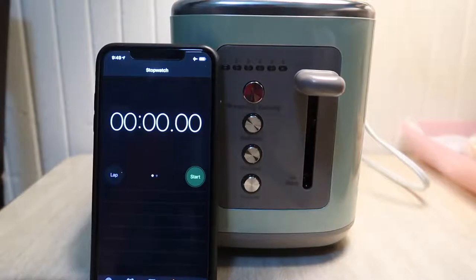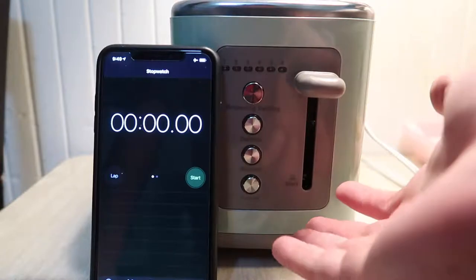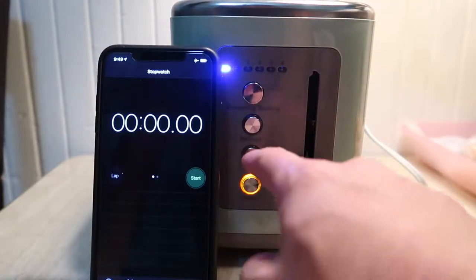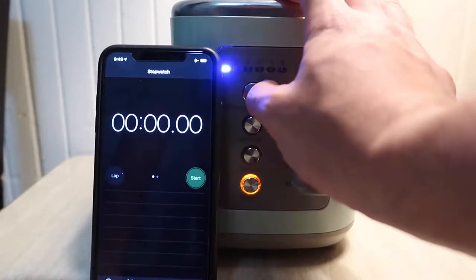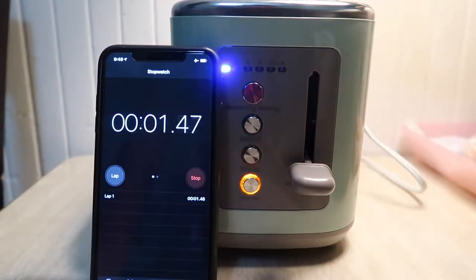I don't have any bread at home right now, but I'm going to plug it in to show how it works and time it against what they claim. Let's do that first and then come back. Here we have the product all plugged in. You press this part down to turn it on. You can change the settings to whatever you want — setting one is about 70 seconds, so let's give it a try.